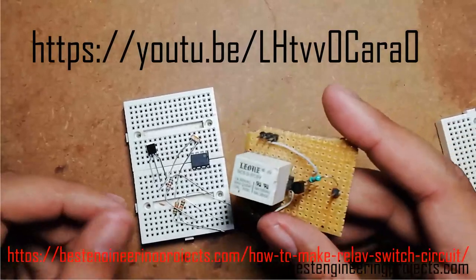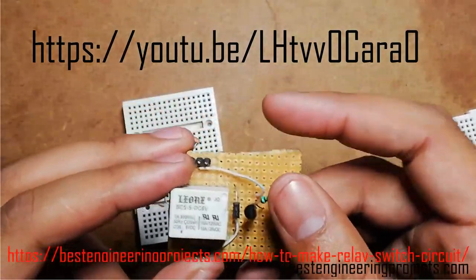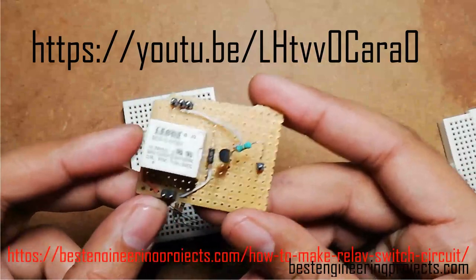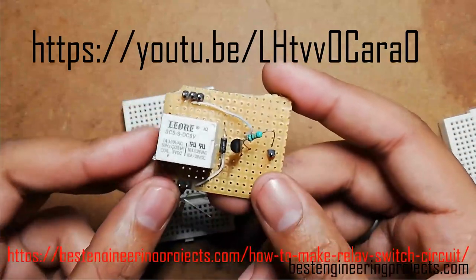In this making video, I am not going to show you how to make the relay switch circuit because I had already made a video and written an entire article on how to make a relay switch circuit. The link to that project is given in the description section.